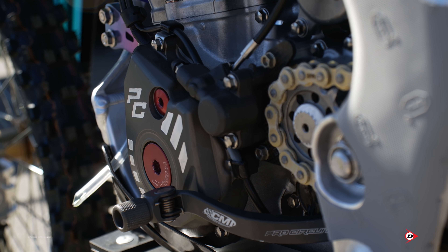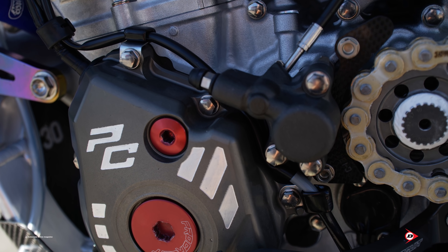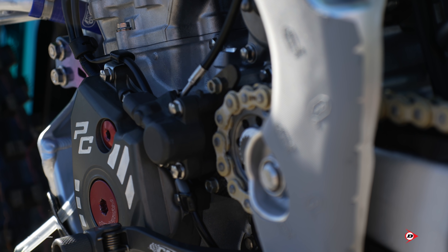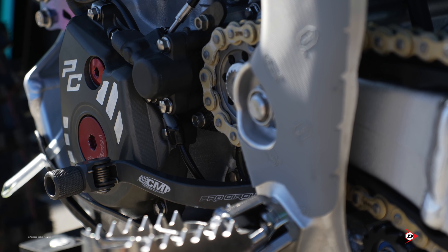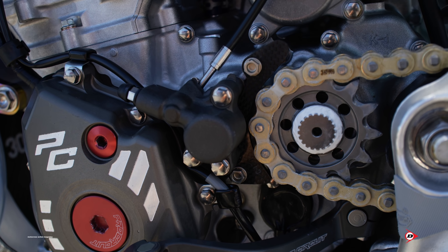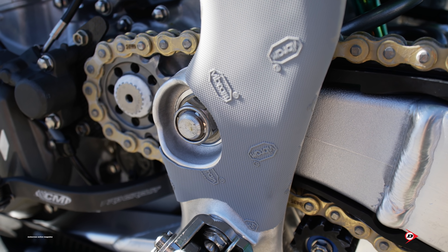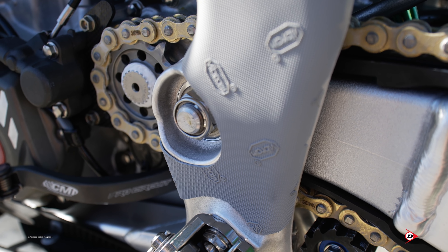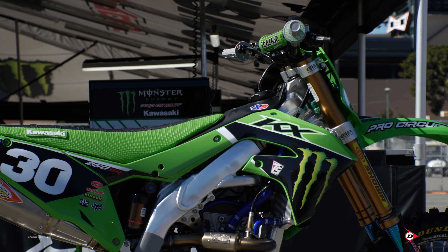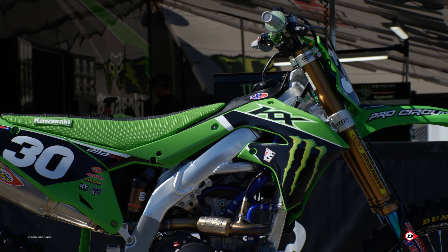We run our Pro Circuit ignition cover with Pro Circuit timing plugs. The slave cylinder for the clutch is anodized just like the primary cover. We run a carbon case saver with some aluminum bolts — the idea is that if a chain breaks, it will break and fall away before it breaks the case. On the other side of the pivot we have an aluminum plug to keep mud and water out. We run VP Fuels — a little special blend tailored to us, similar to what you can buy.